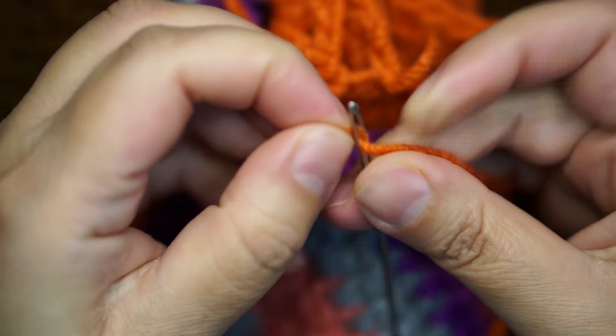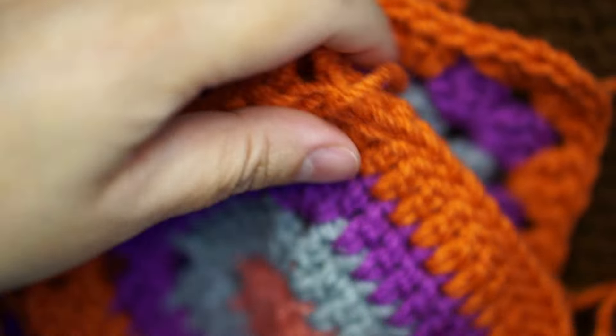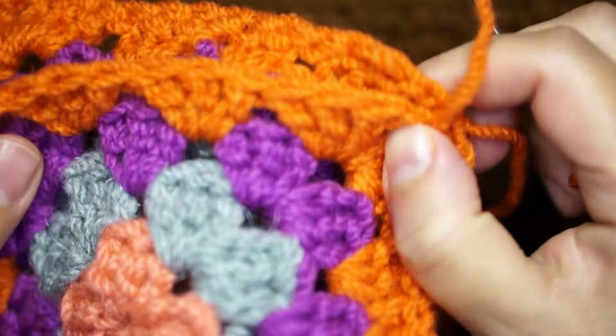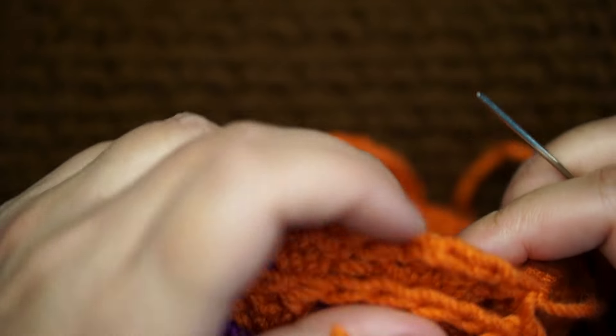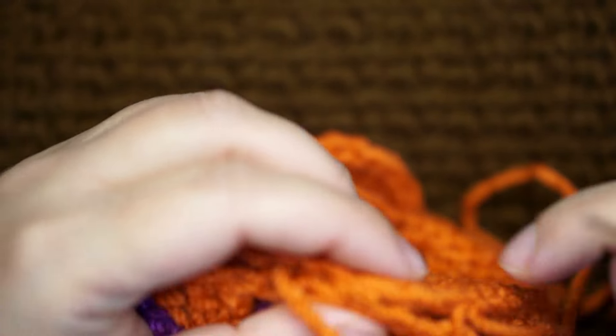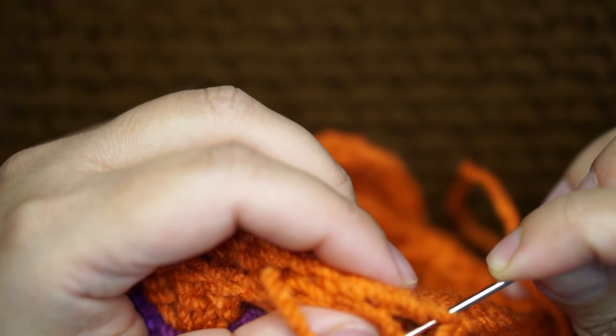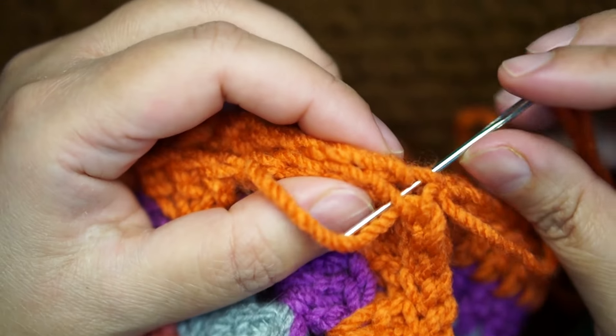Using a tapestry needle, I'm gonna stitch all the open sides left from the initial joining, stitching all the sides before I go to the next step to form the final look of the bucket hat.